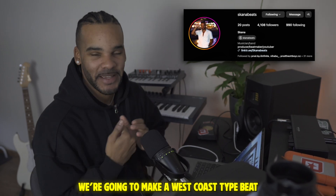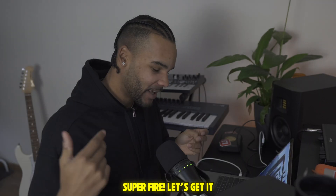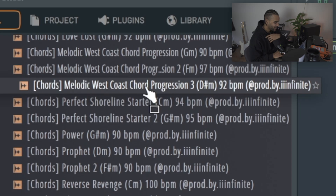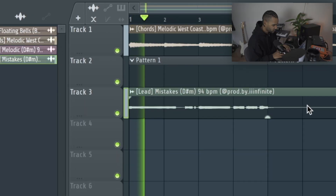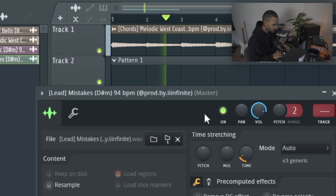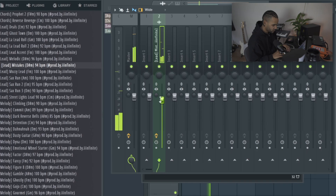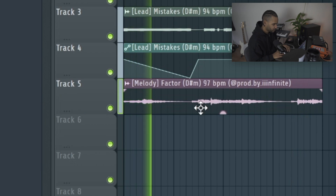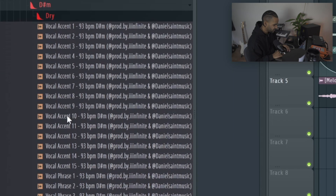Big shout out to Infinite for having me. We're gonna make a West Coast type beat using the Legacy kit, so make sure to go check that out — super fire. Let's get it. There's a lot in this, bro. I love these chords, bro, that's too smooth — let's use that. Let's find a lead to put on top of it. It's laid out so perfectly — I'm searching for D-sharp minor and it's right here.